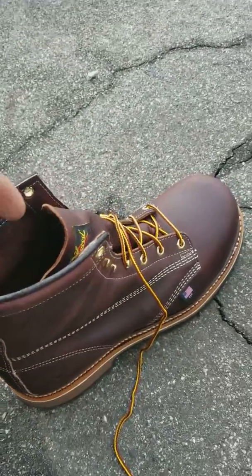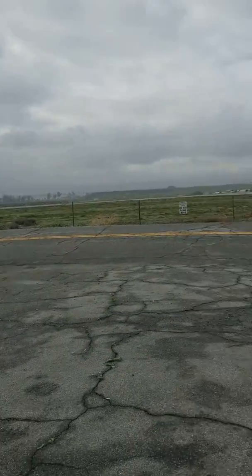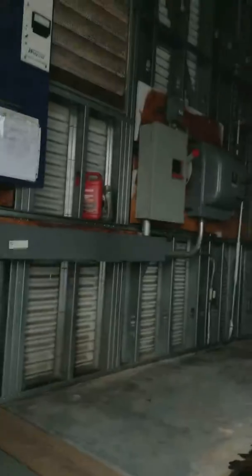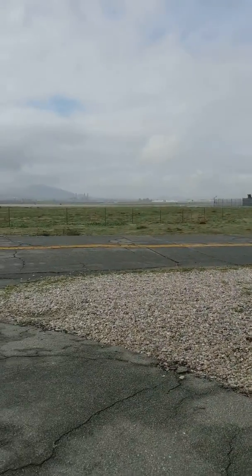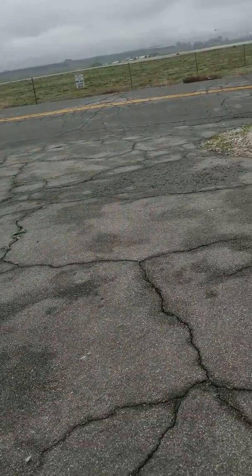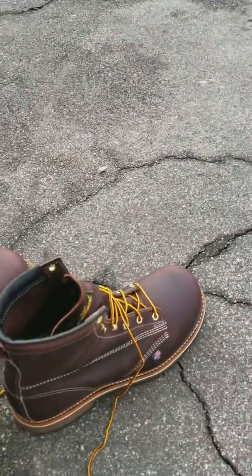Here at work at the airport, I'm servicing the power generators in case we have a power failure. But I want to make a quick video because I just got a shipment from the All-American Clothing Store.